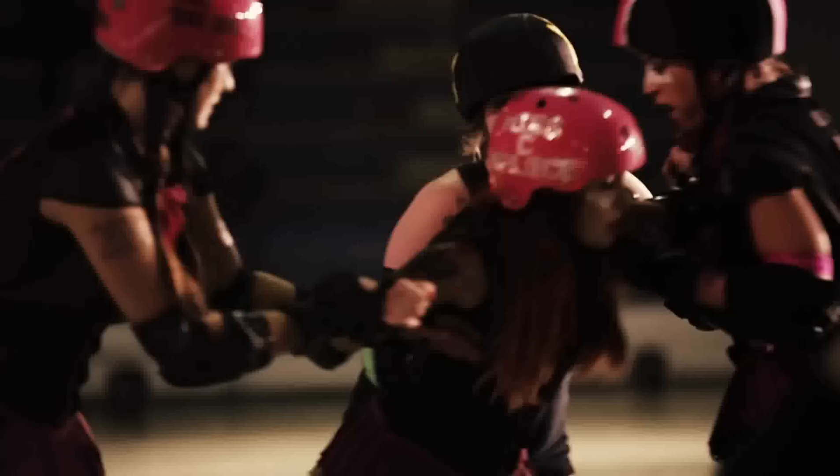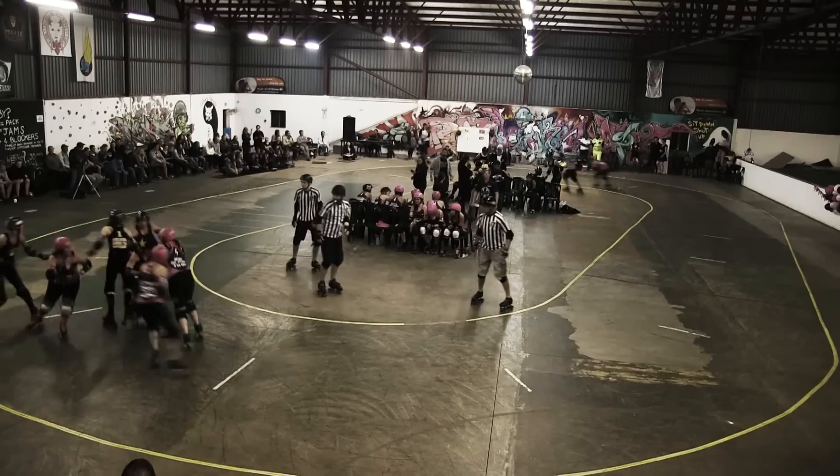What is roller derby? I'm from CMAX Roller Derby League in Johannesburg, South Africa. My name is Pippa and we're going to explain to you exactly what happens in a game of roller derby. Roller derby is a sport played on quad roller skates on an oval flat track.